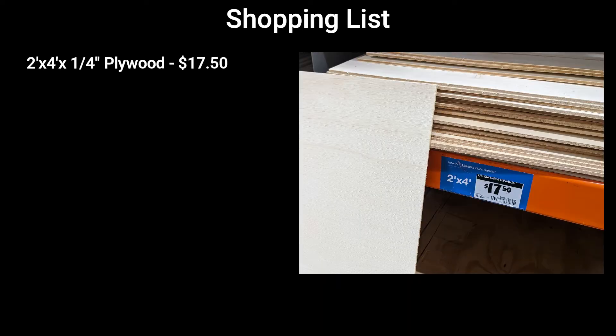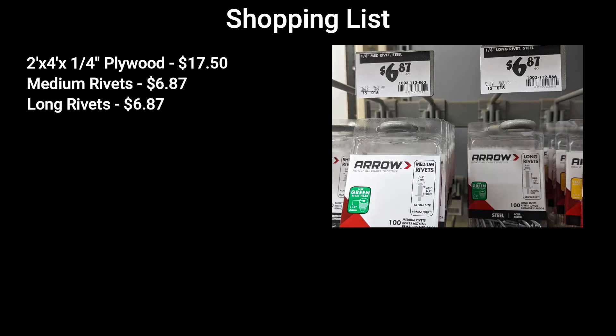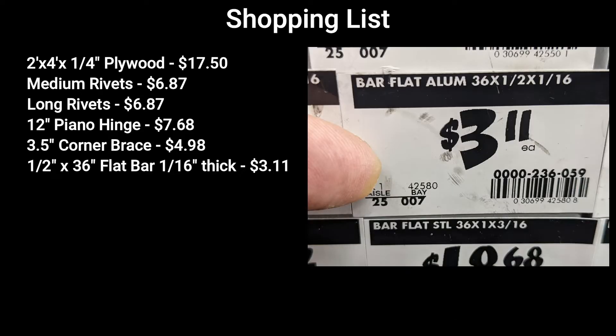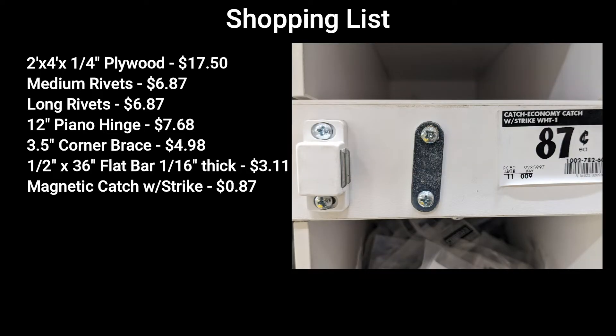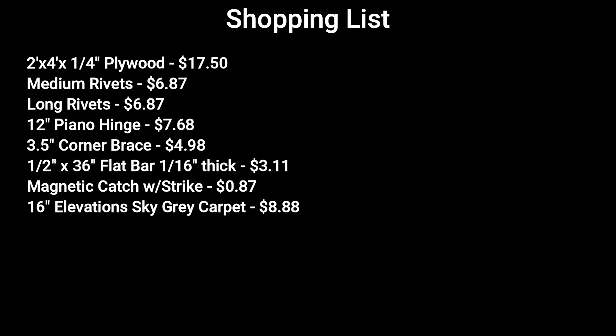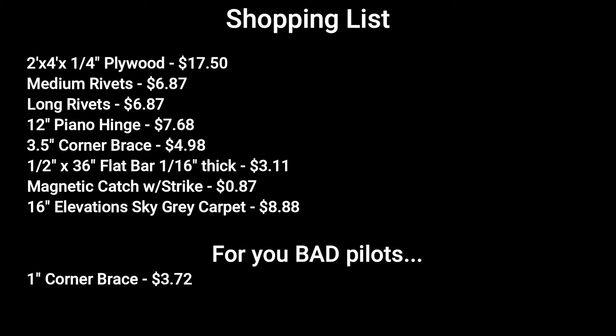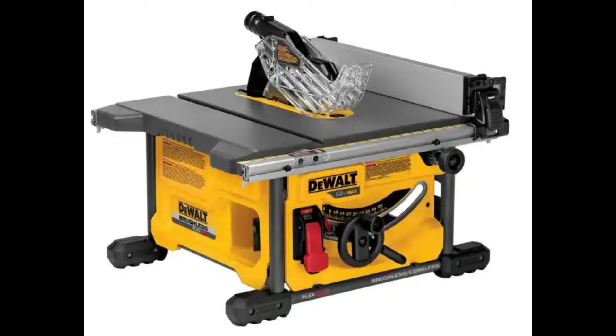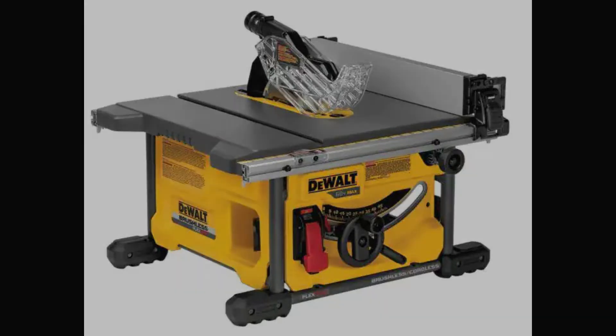Here's your shopping list — you'll need to spend a little over $60. You'll need a two-foot by four-foot quarter-inch thick non-FAA-approved plywood, medium and long rivets, a 12-inch piano hinge, a set of four 3.5-inch corner braces, a half-inch by 36-inch flat bar 1/16-inch thick, a magnetic catch with a strike plate, and 16 inches of Elevations sky gray carpet — a Home Depot special that happens to match what's already there. And for you bad pilots that throw FAA rules to the wind, a set of four one-inch corner braces. If you have a table saw, that will assure square cuts. Now let's get started.